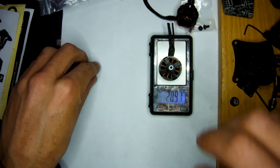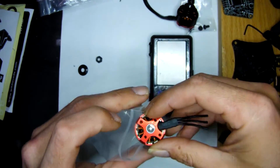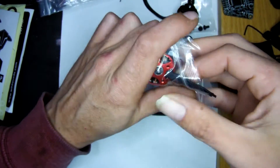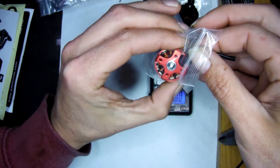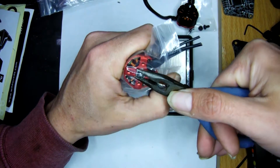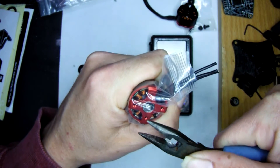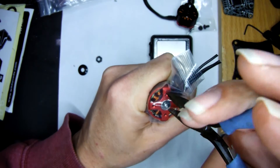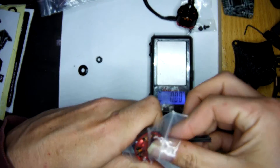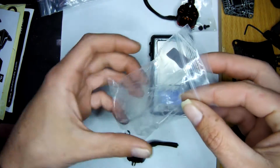We might as well take them apart and have a quick look inside. Like always, they've got the E-clip there — very easy to remove. For the regular viewers, you'll see this a million times, but always good to show. Always keep your E-clip in the bag.